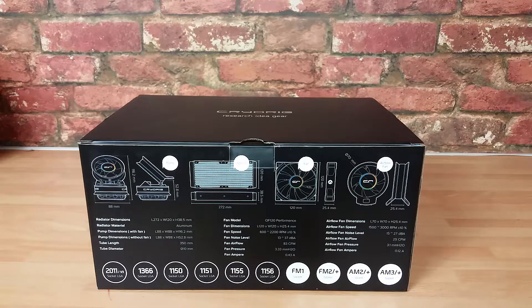AMD, you're good to go as well. This is a 240mm radiator with dual fans.